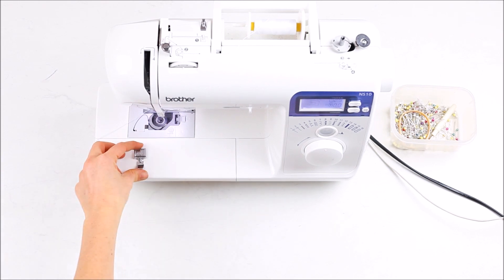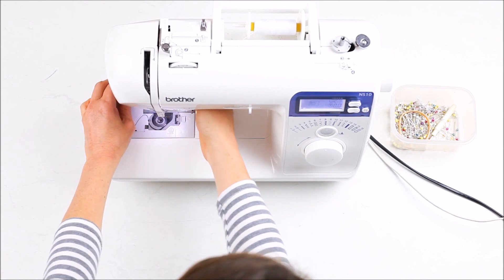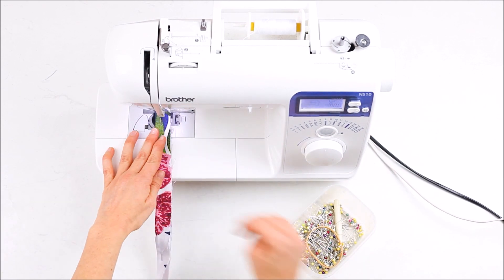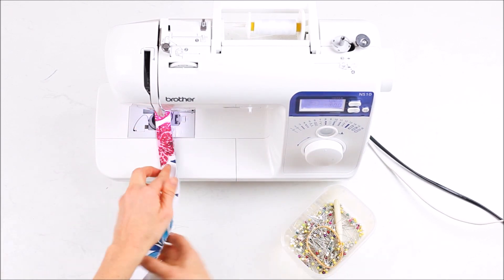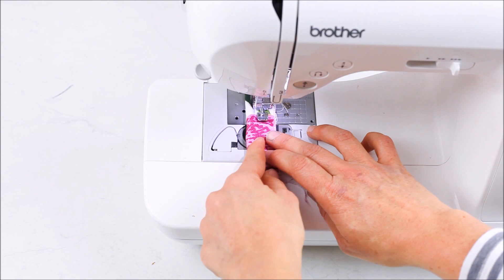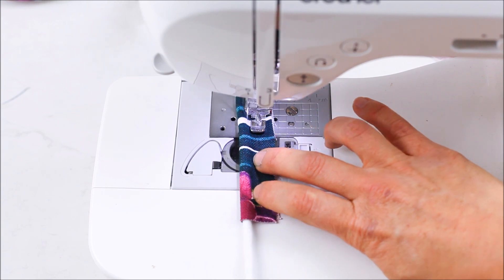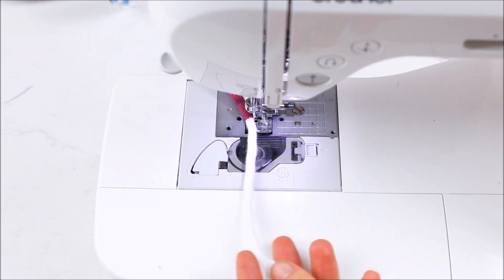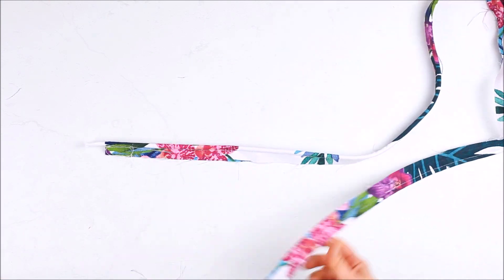If you have a long length of cushion to pipe, I would recommend sewing the one inch strips of fabric together before pinning the piping cord inside. Once the piping has been pinned, it is time to sew it all up. Attach a zipper foot to your sewing machine and start sewing the pinned piping along the edge. Make sure that you sew hard up against the piping cord for a firm finish — if the casing is not sewn tightly to the piping cord it will not give the cushion a nice finish. And there you have it, you have finished your own customised piping.